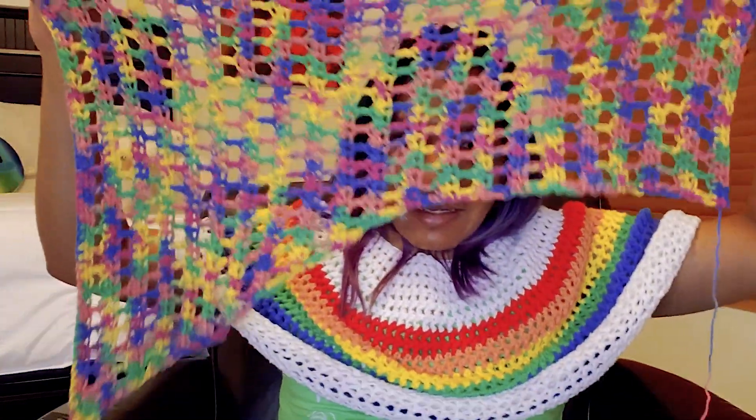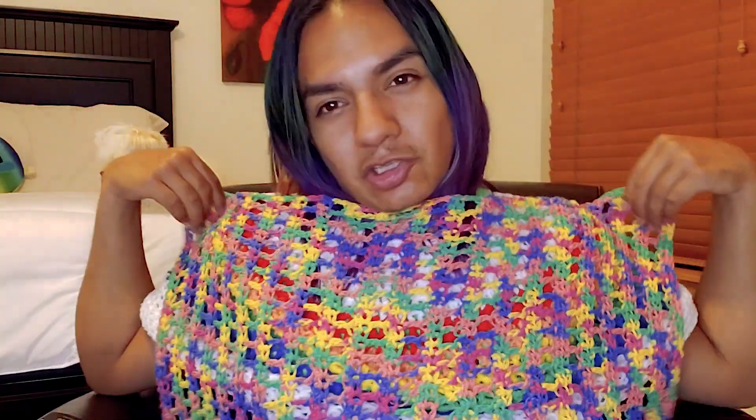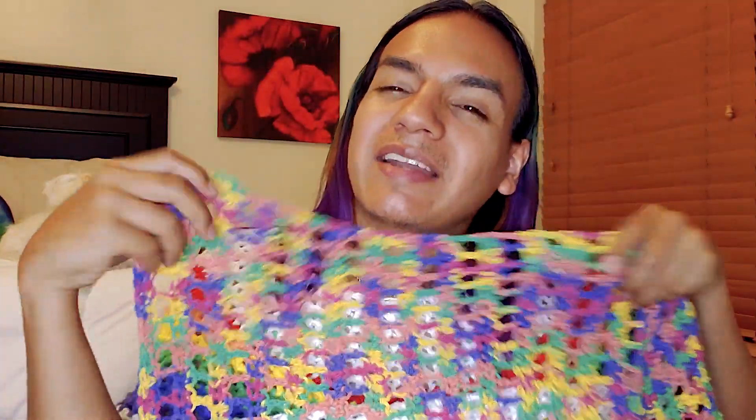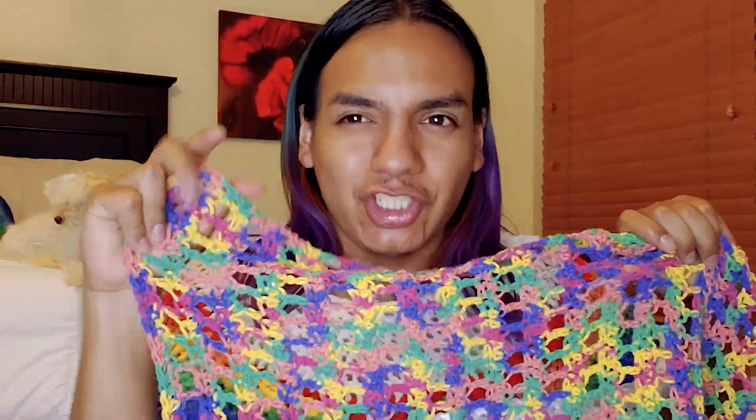I stopped decreasing right underneath the chest and then just kept going straight until it's about past my shoulders, just a little bit, to give it that asymmetrical decrease look. In the moment I always change plans — so I thought the edge needed something, a place to hang the fringe or the strands of yarn on the side that's decreasing.